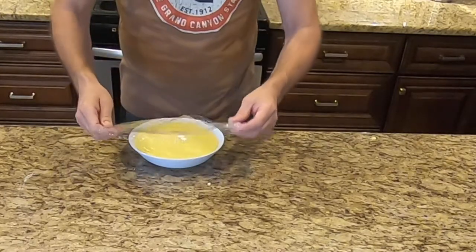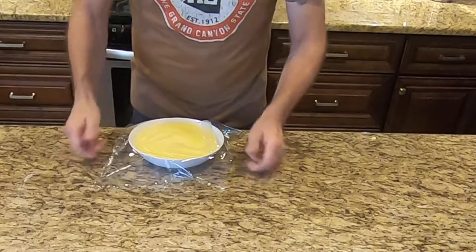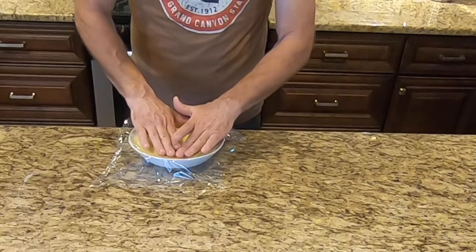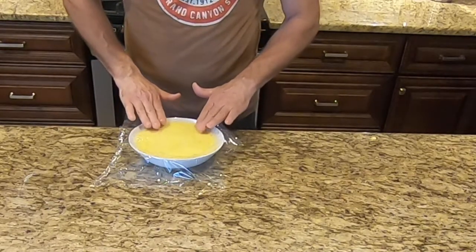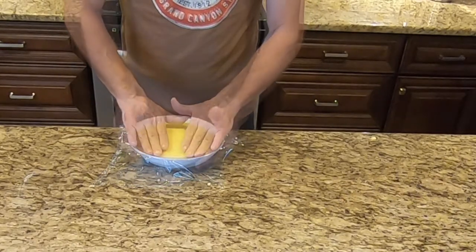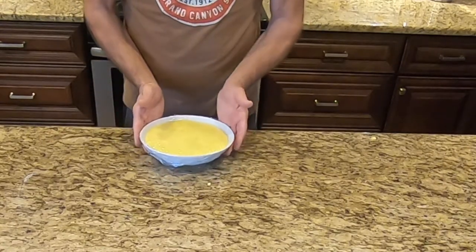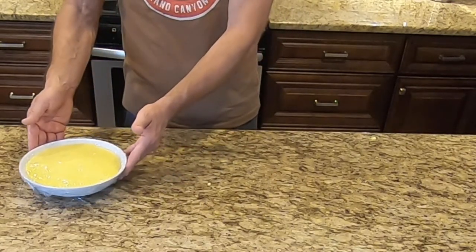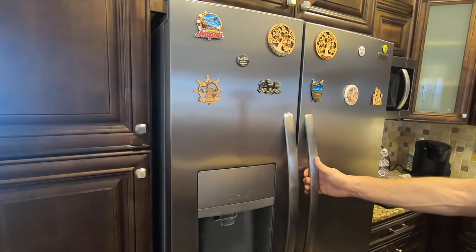Cover the bowl with plastic wrap, pressing the wrap directly onto the surface — this will help to prevent skin from forming. Let it cool off to room temperature, then place in the refrigerator for at least two hours or until well chilled. Boston cream filling will keep stored in the fridge for up to four days.